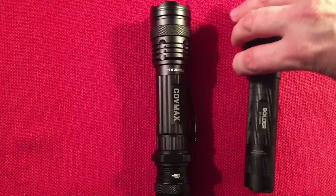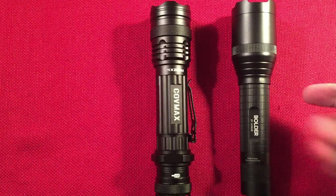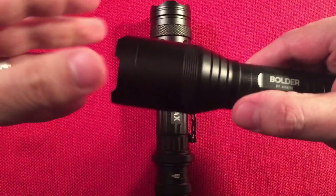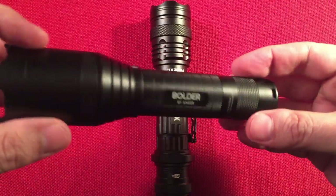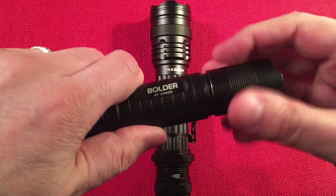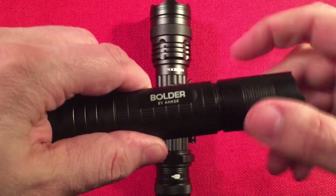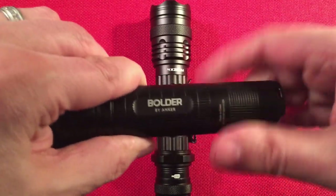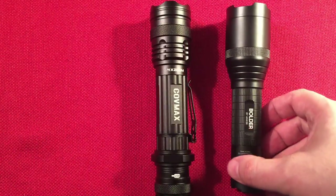Here's the Anker Boulder LC90 for comparison — very popular on Amazon. It's 30 bucks versus $16.99 and it's kind of clunky. The zoomable head rattles, which bugs me a little. The USB port is hidden under a screw for water tightness, but if you're opening that anyway, you can just slide the battery out and throw it in a dedicated charger. It's a screw design versus a push-pull design.